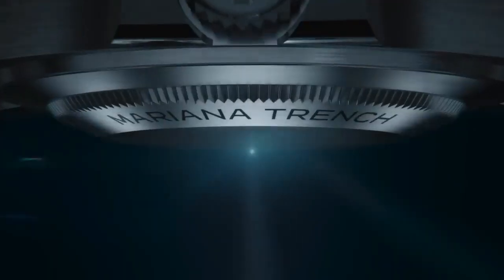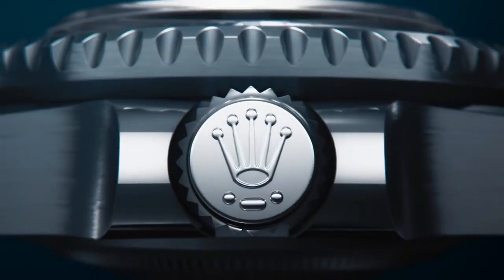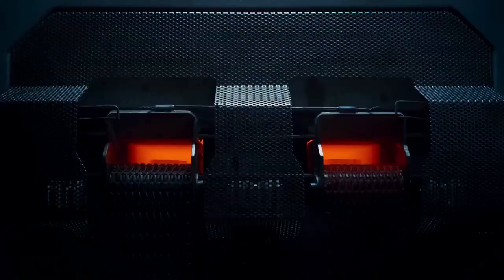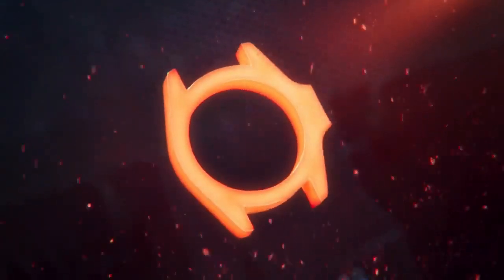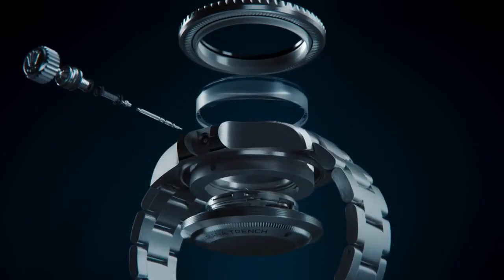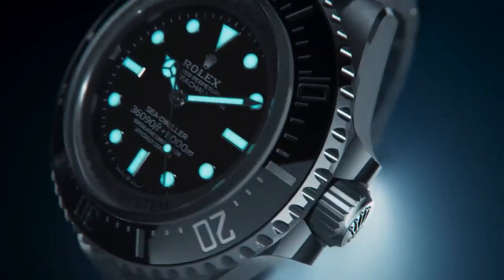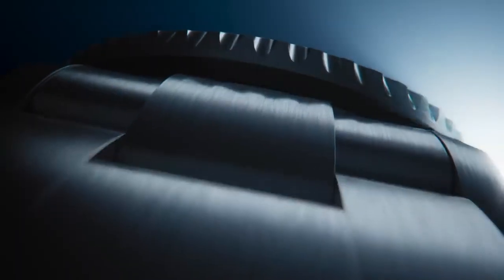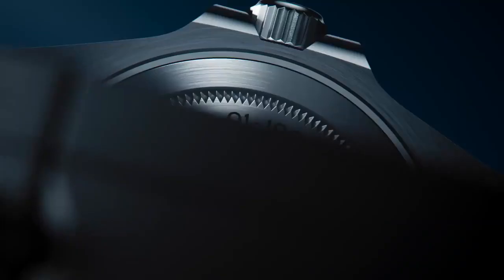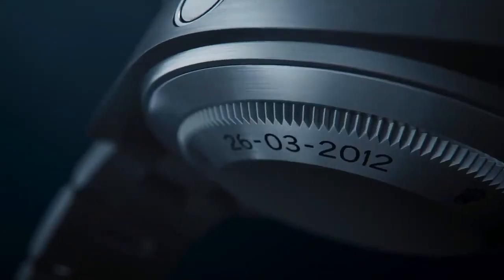New Rolex Deepsea Watch technical specifications. Model Case: Oyster 50mm Rolex Tritaneum. Oyster Architecture features a Monoblock Middle Case, Secured-on Caseback, and Winding Crown with Rolex Ring Lock System case architecture with Nitrogen Alloyed Steel Ring and Helium Escape Valve. Diameter is 50mm, material is RLX Tritaneum. Bezel is Unidirectional Rotatable 60-Minute Graduated Scratch-Resistant Cerachrome insert.